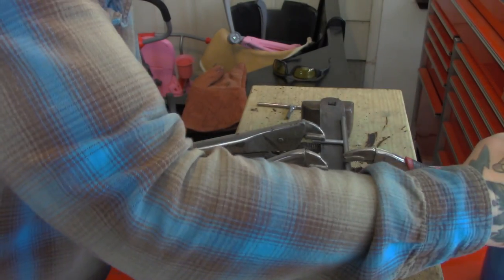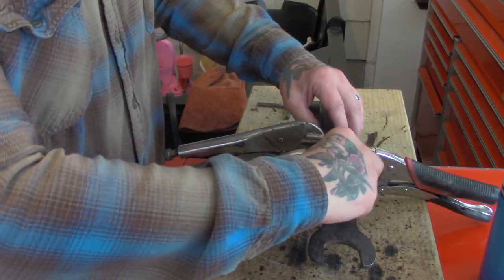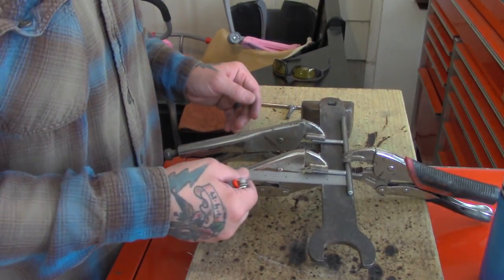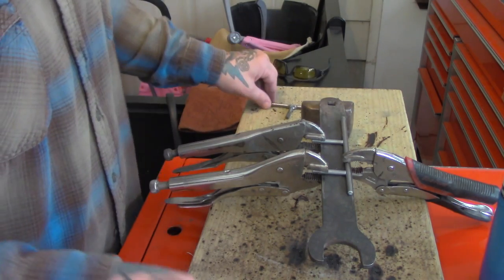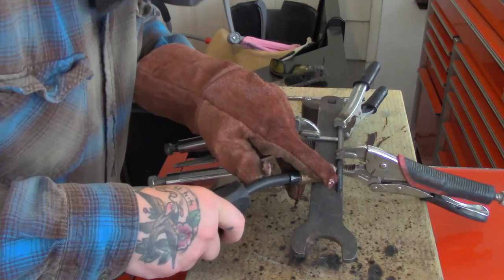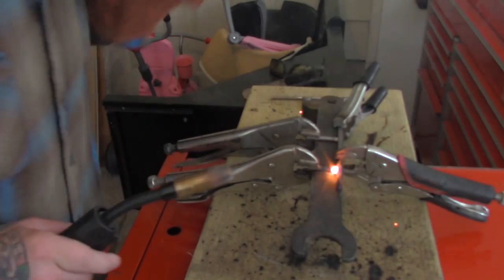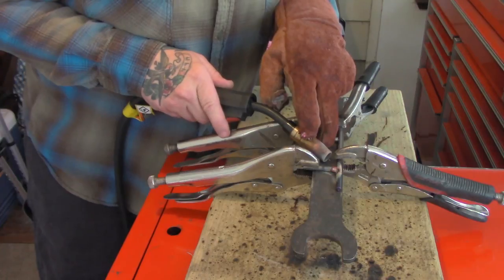We're outside. I have my pieces clamped down nice and tight, everything's measured where it needs to be, nice and square — identical to the other side. Now we're going to hit it with the welder on this side too.